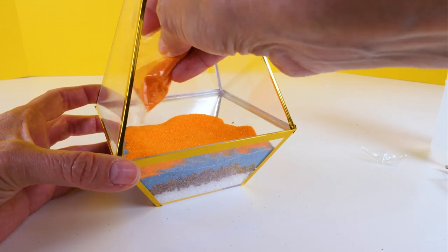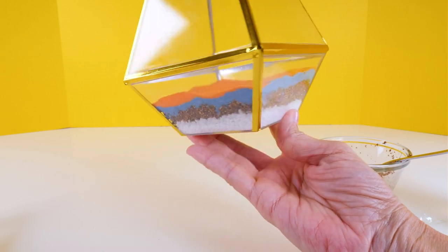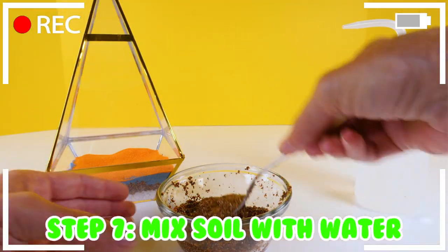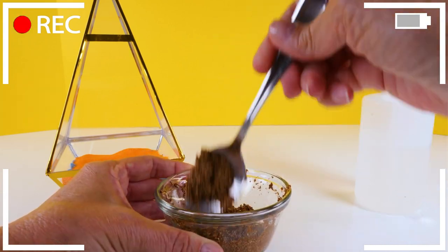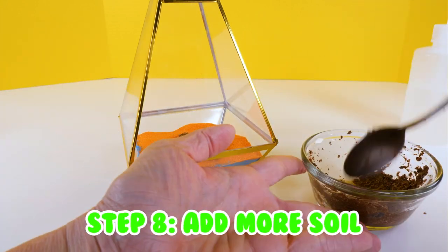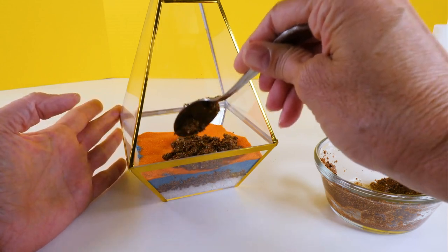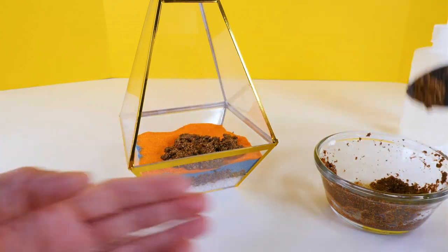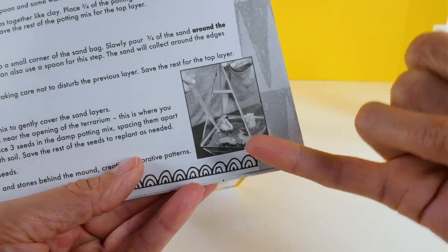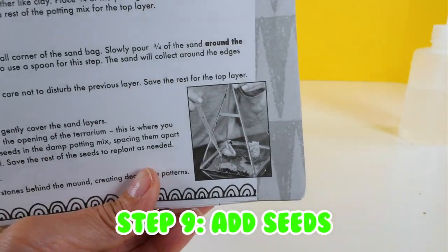Then we'll add the rest of the potting soil to the front and then add our seeds. Now we're going to add more of the potting soil — we especially want to have it right by the front because that's where we're going to place the seeds, and the directions say to plant three seeds so that's what we'll do. You can see they have the potting soil at the front, the decorations in the back, and then they've added more sand, so our next step is to add the seeds.